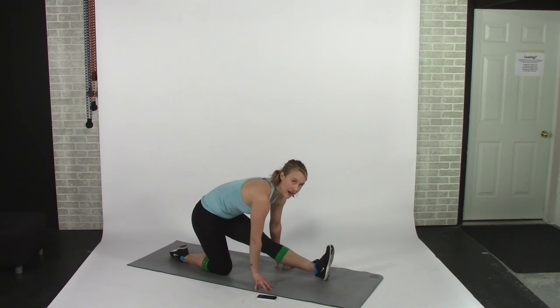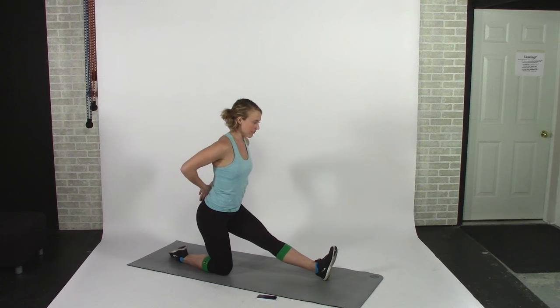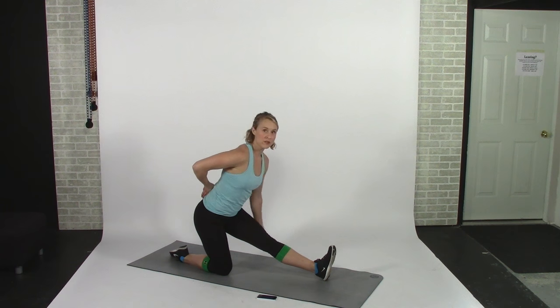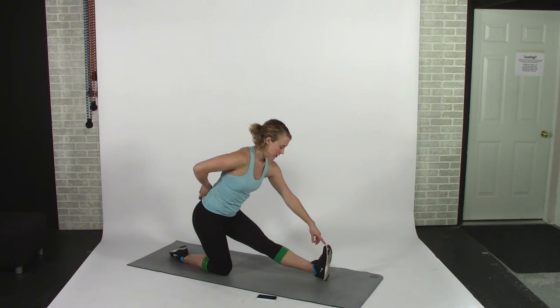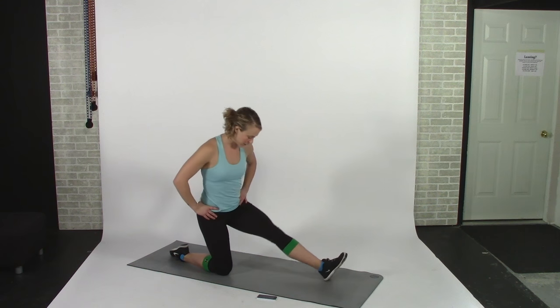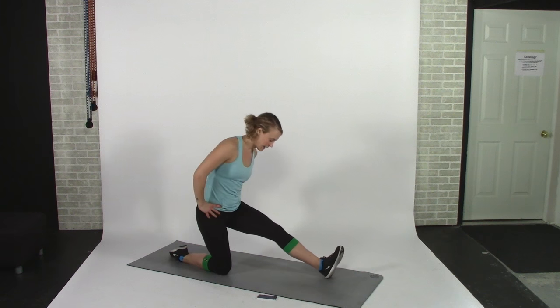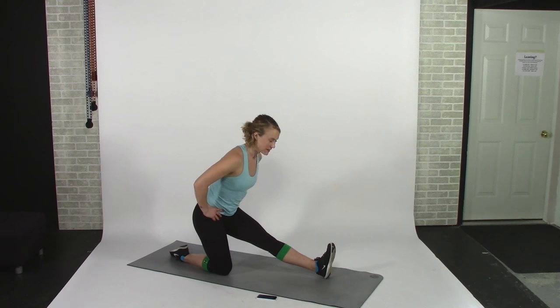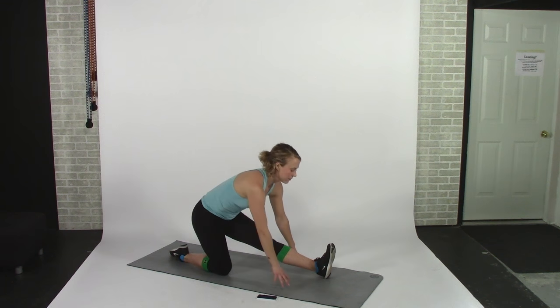Our next stretch is a hamstring stretch. If you've got the flexibility you can put your hands down to the floor, or you can stay vertical and with a flat back lean forward — you should feel a stretch in your hamstring. Keep your front foot flexed to get some extra stretch, and keep your hips square rather than open, which gives you a really strong stretch in the hamstring.